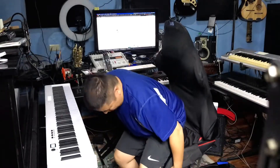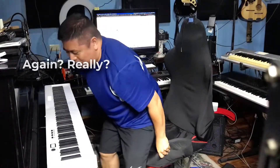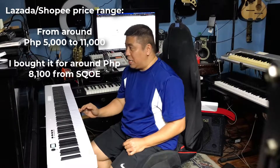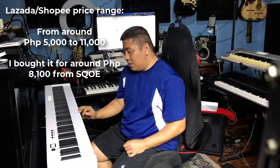The good things about this keyboard: it's very portable, it's 88 keys, and it's budget-friendly — 8,000 pesos, 8,100 kasama shipping. I searched kanina — you might find this even cheaper sa Lazada or sa Shopee. Just search '88-key folding piano' — ganyan yung search terms na gamitin mo — and something like this will come up.